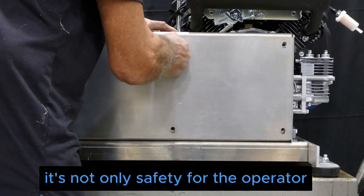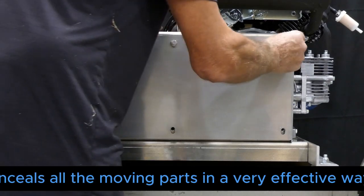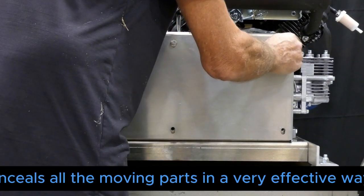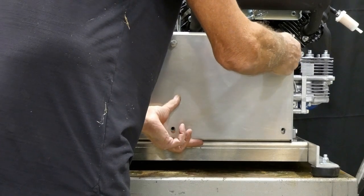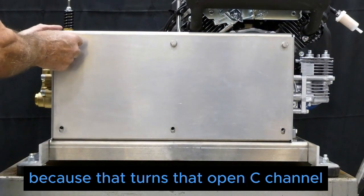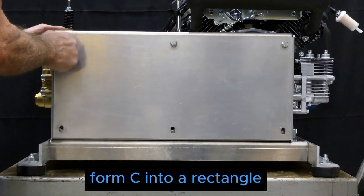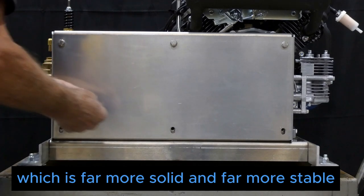Finally, we'll replace the belt guard, which serves a double function. It's not only a safety feature for the operator since it completely conceals all the moving parts in a very effective way, but it also provides additional rigidity by turning the open C-channel form into a rectangle, which is far more solid and far more stable.